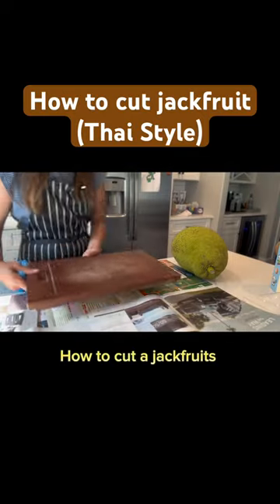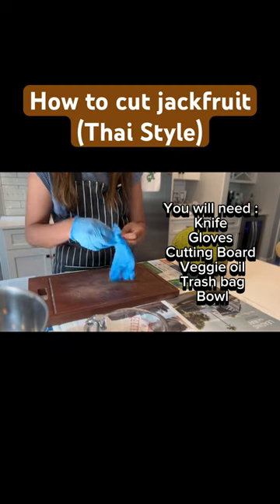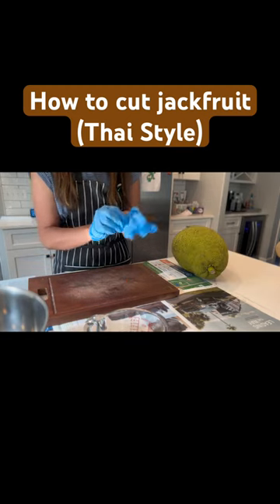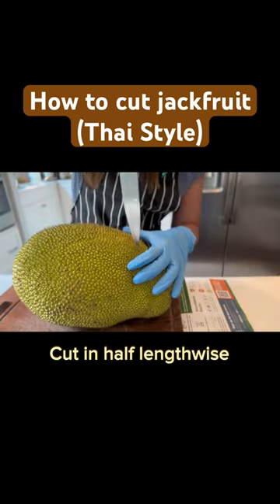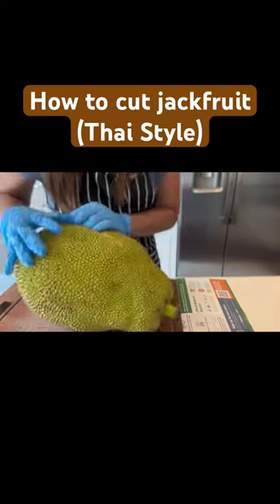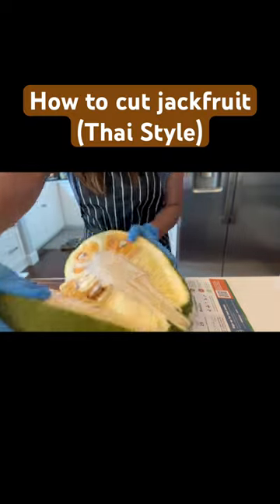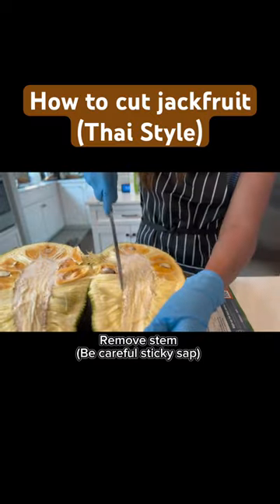How to cut a jackfruit. You will need a knife, gloves, cutting board, veggie oil, trash bag, and bowl. Cut in half lengthwise, remove the stem — be careful of sticky sap.